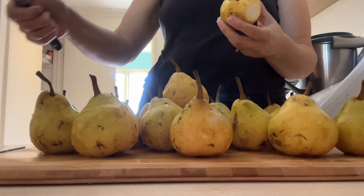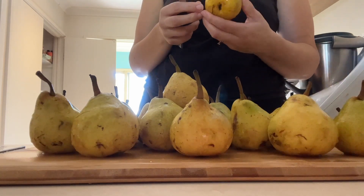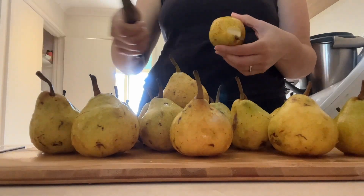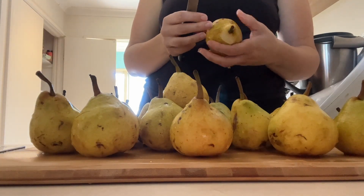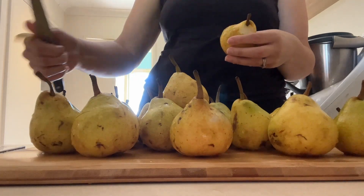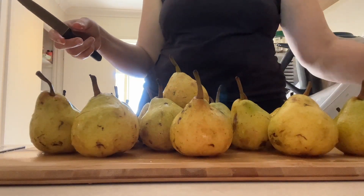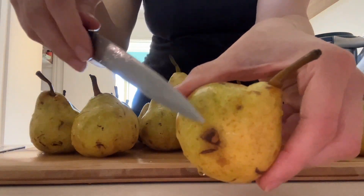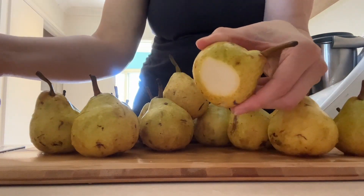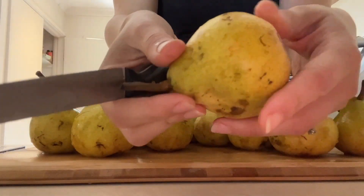I'm going to go ahead and cut off any parts of the pear that were punctured. I didn't get these pears when they were brand new and I'm not sure exactly what punctured them, so I'm going to cut off little bits like that. You can see right here — this has been punctured. I don't really want to introduce any sort of bacteria, so I'm just going to be safe and cut that off.